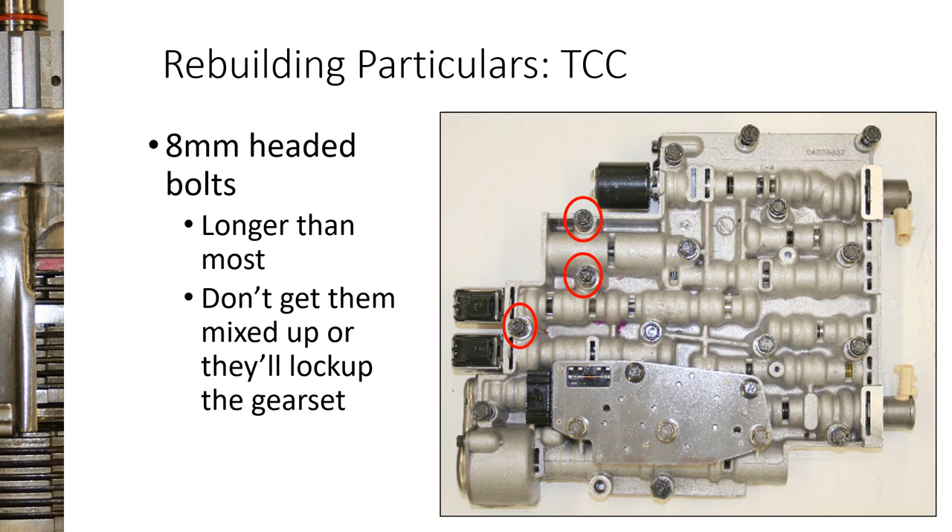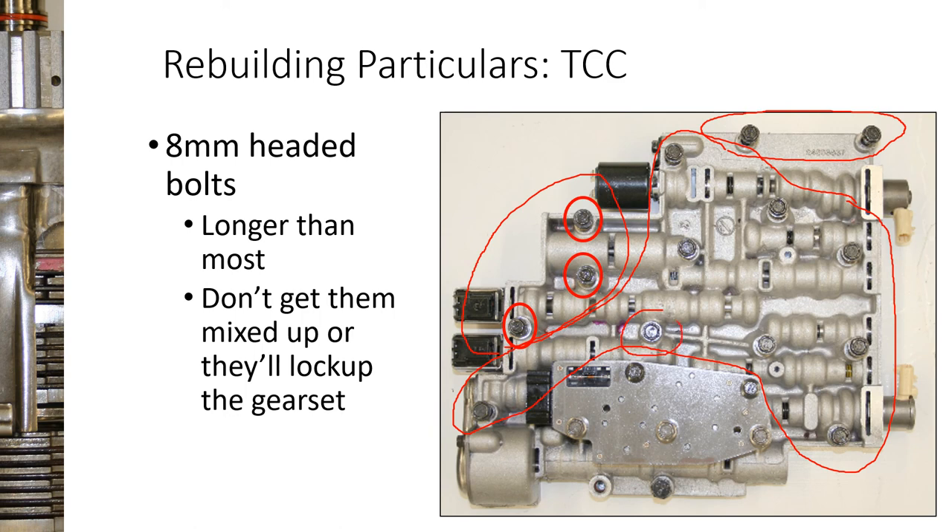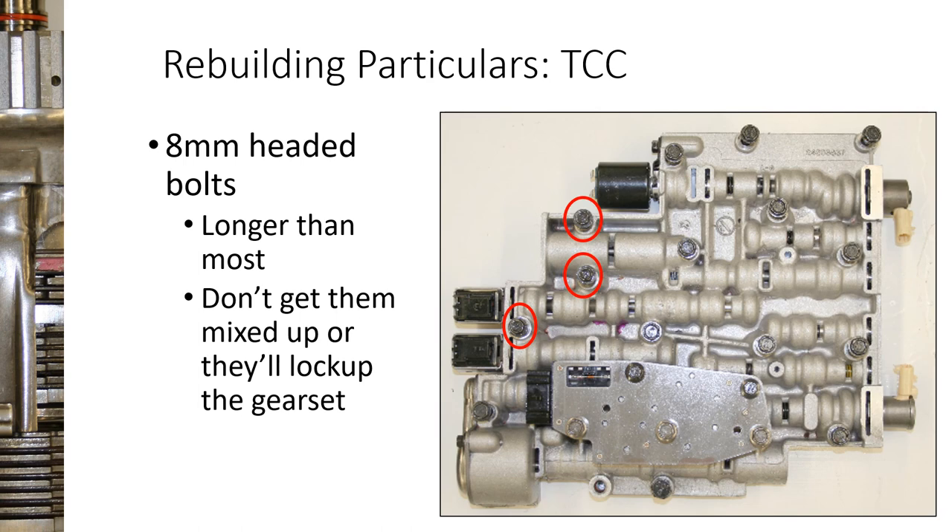The valve body has a few different size bolts. Some bolts over here are about a half inch shorter than the rest, and the vast majority are the same length. But there are also eight-millimeter-headed bolts that are about a quarter inch longer. Students tend to put one of those long bolts in the wrong spot — if you put an eight-millimeter-headed bolt in those locations it goes through and contacts the gear set, locking it up or bending the tip, and when you pull it out it strips the threads. Remember: not all these bolts are the same, and the eight-millimeter-headed bolts go in specific locations only.